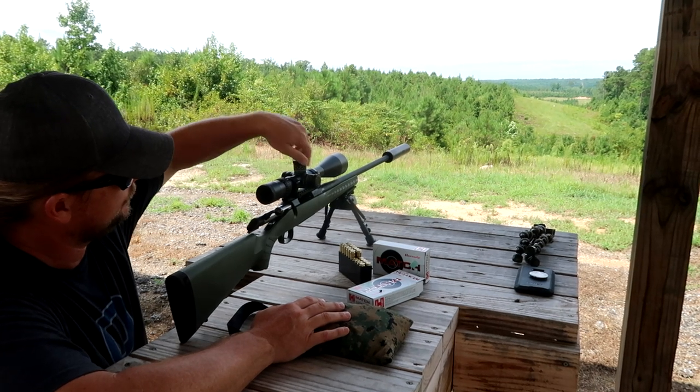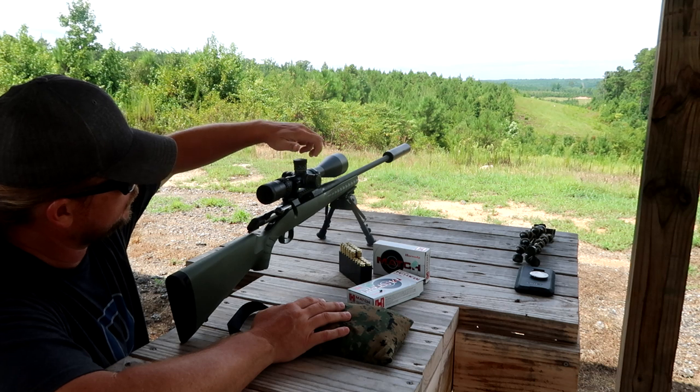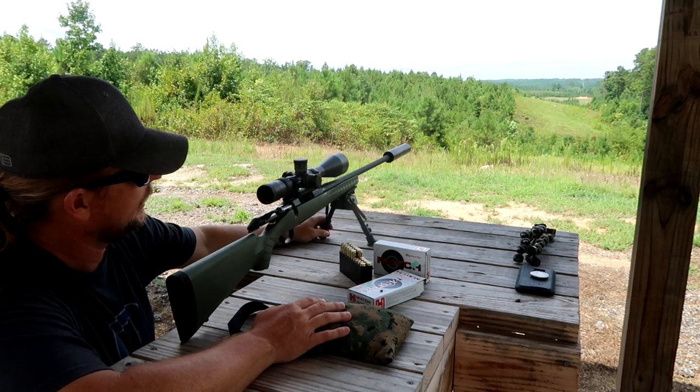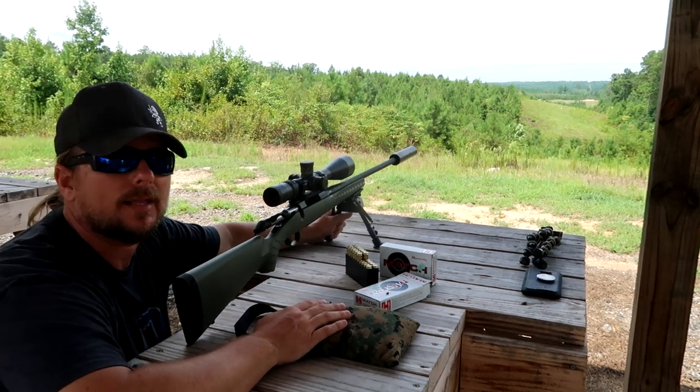We're going to dial up to 24 — that's one full turn. 24, 25, 26, 27, 28, 29, 30. That's going to give it one more click. So we should be pretty good. That should be pretty close to 1,000.